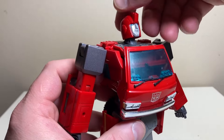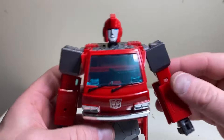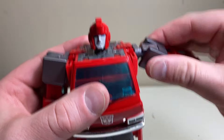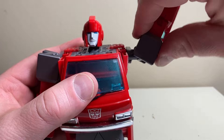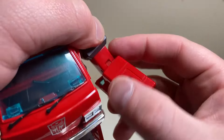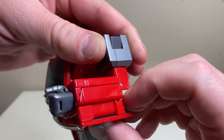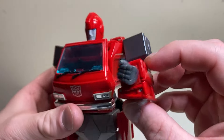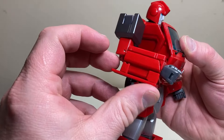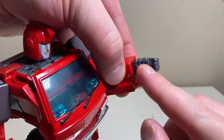Moving on to articulation: the head is on a ball joint — moves side to side really smooth, can look up a bit, and you can use the joint to look down a lot. His arms are on a ratchet at the shoulder. You've got to bring it out to go all the way around — a nice clickety-clackety ratchet. The bicep is very tight to turn on my copy.